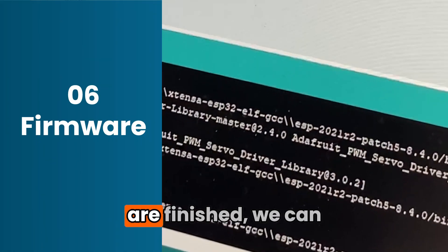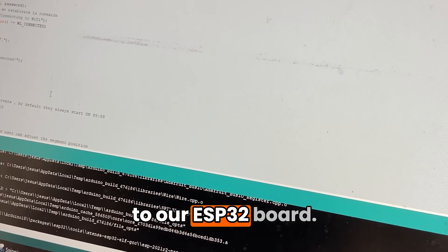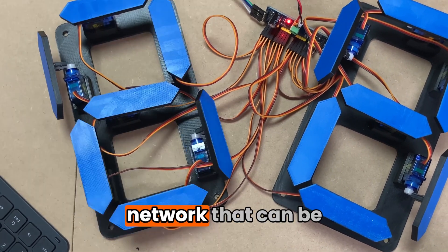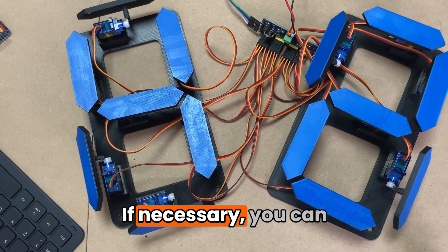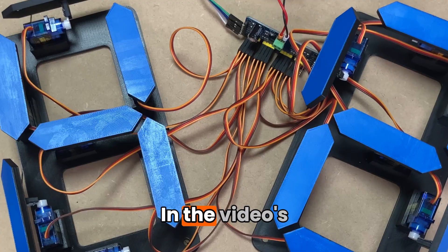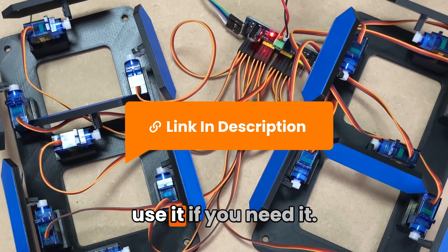Once the connections are finished we can upload the firmware to our ESP32 board, which will be responsible for updating the time from a Wi-Fi network that can be configured in the code. If necessary, you can make mechanical adjustments to the digits from the firmware. In the video's description we'll leave you a link with this code so you can use it if you need it.